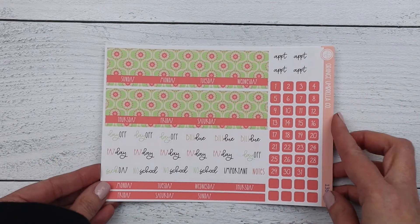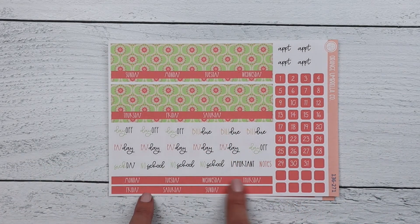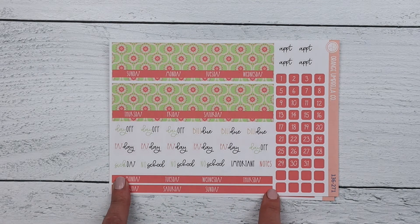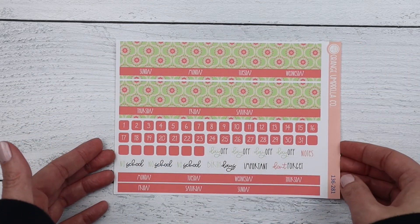Next we have the Moxie Life monthly — this is the A5. Don't forget we're trying something new with these monthlies to hopefully change things up in our mid-year reformat. Your Monday start strip is down here if you're not a Sunday start for your monthly. And then this is the 7x9 size.